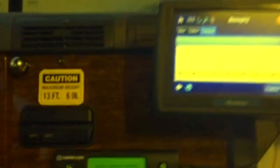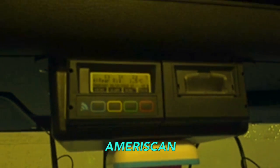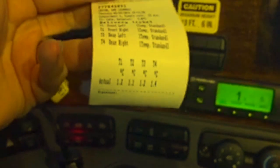While we're waiting for that to crank up, I'll do a quick shot of this — it's called the Ameriscan, and it's required in our white glove trucks as well. What it does is print out a little receipt-style paper of your temperatures. You hit the print button and it shows your current values, just like a little receipt. This is required on pharmaceutical loads where they ask for temperature records to show that you stayed in range. Anyhow, back to our Thermo King unit — it's running now.